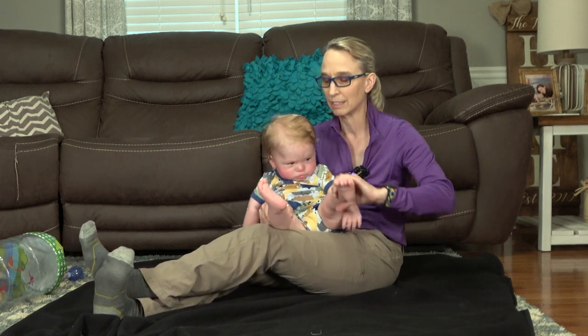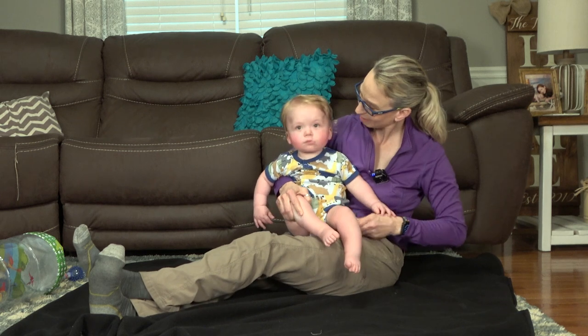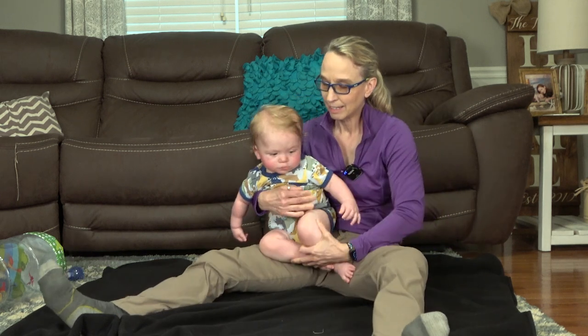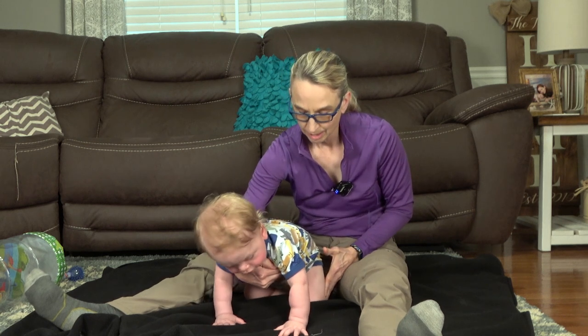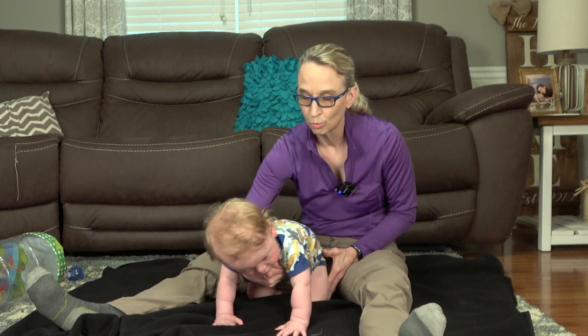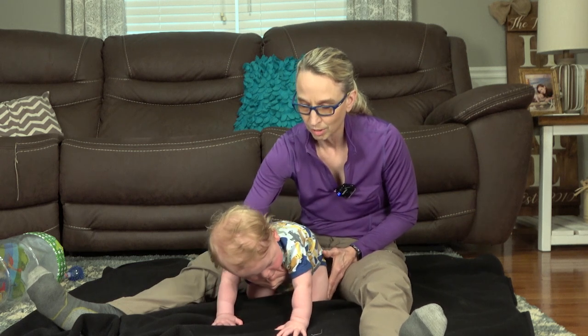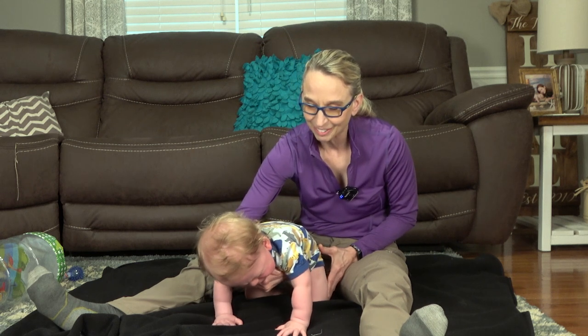So I'm going to put him on his hands and knees. We're gonna rock, rock, rock. We're gonna roll, roll, roll. We're gonna rock, rock, rock and roll, roll, roll.